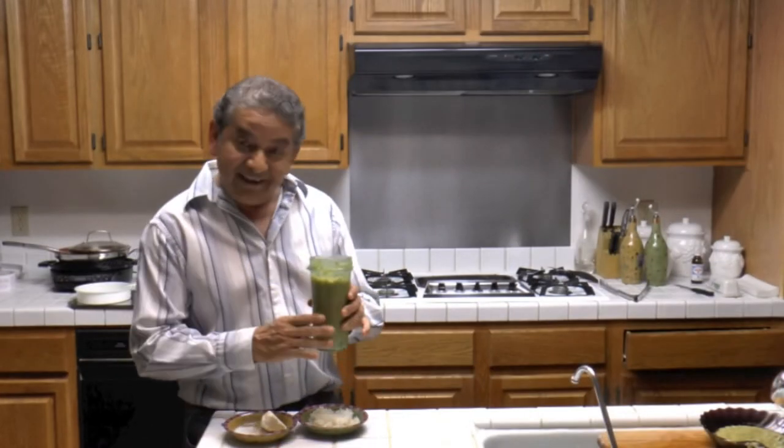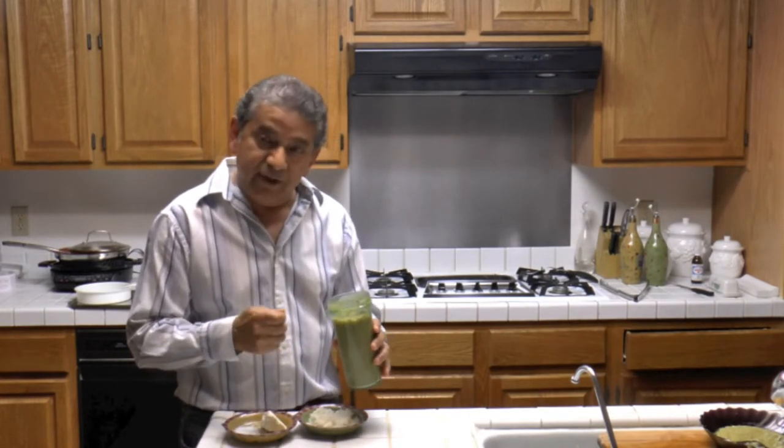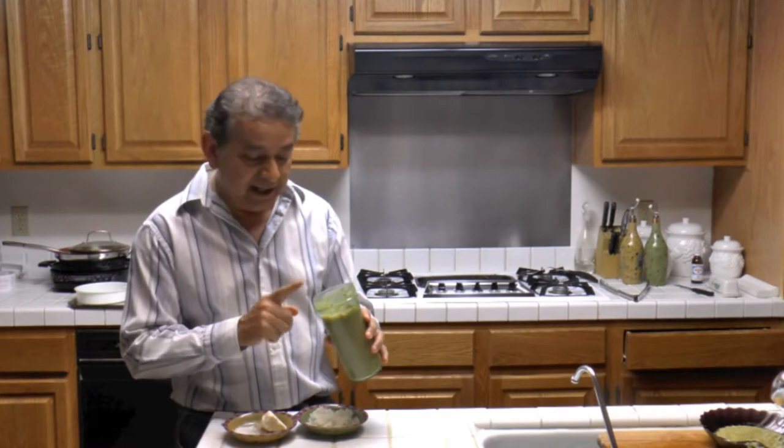Now that the sauce is made, I have also added about a spoon of sea salt.